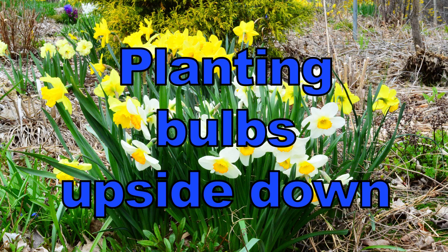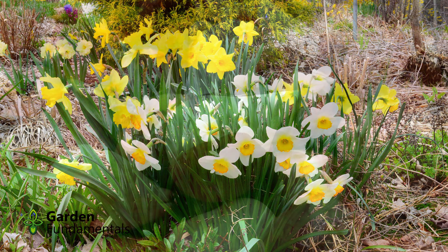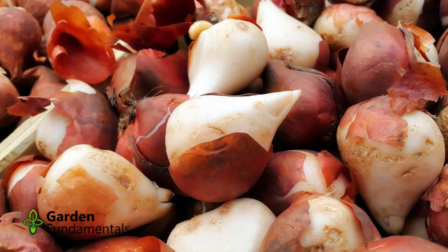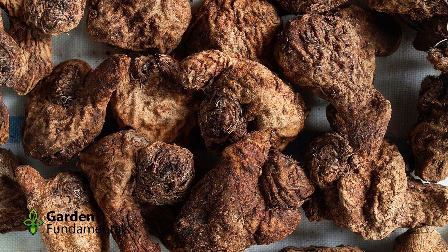What happens when spring bulbs are planted upside down? All of the instructions for planting spring bulbs mention the fact that you should plant them the right way up. This is easy with some bulbs like tulips that have a very definite pointy end that goes up. But with other bulbs, like anemone, it's almost impossible to see any up and down.